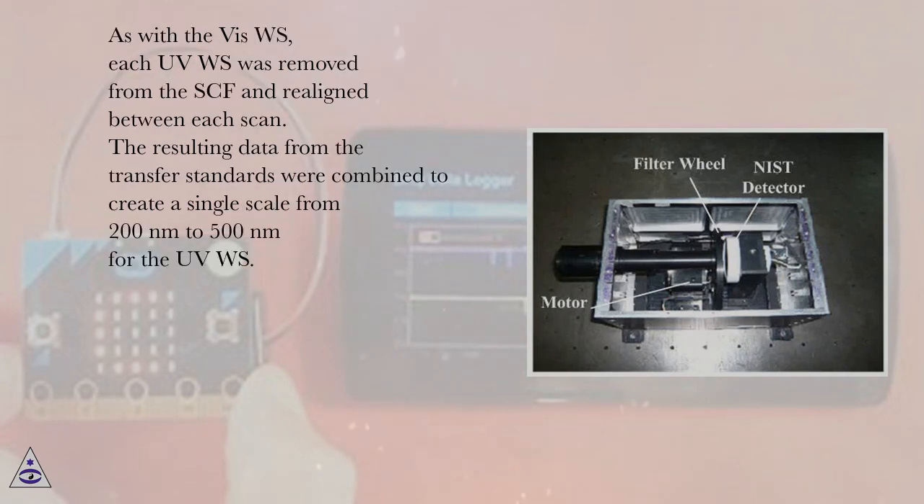As with the VIS working standards, each UVWS was removed from the spectral comparator facility and realigned between each scan. The resulting data from the transfer standards were combined to create a single scale from 200 nm to 500 nm for the UVWS.